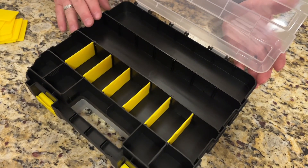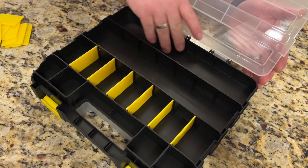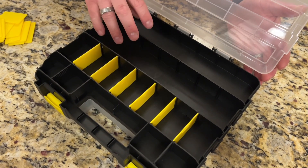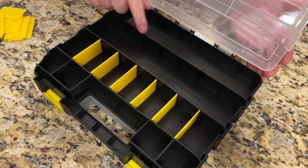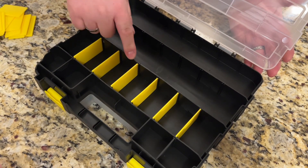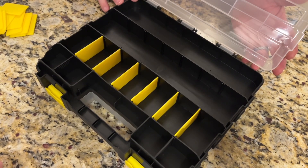With this being as versatile as it is, you can have screwdrivers or long tools in here. Or if you had something bigger that won't fit in this small section, you can take out one of these black ones. Or you can take out both black ones and all the dividers and you can have this big open space right here.